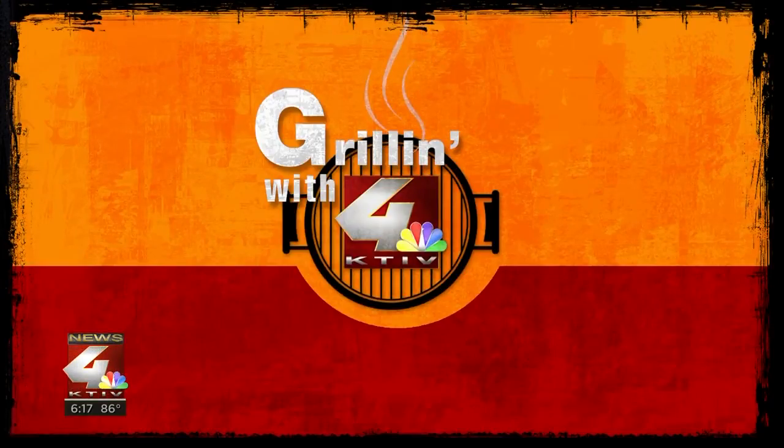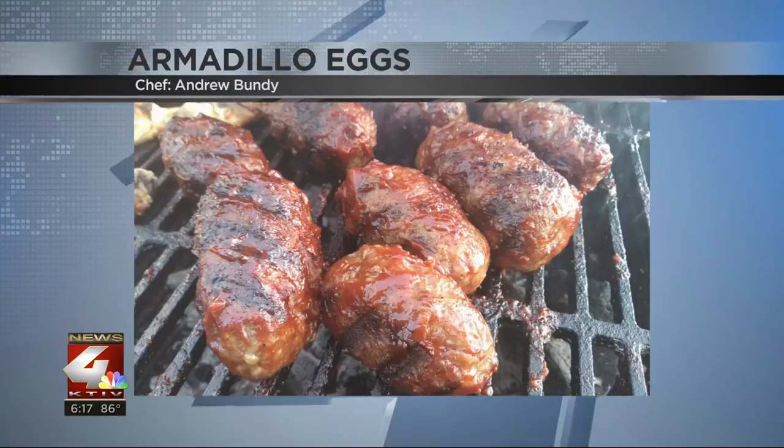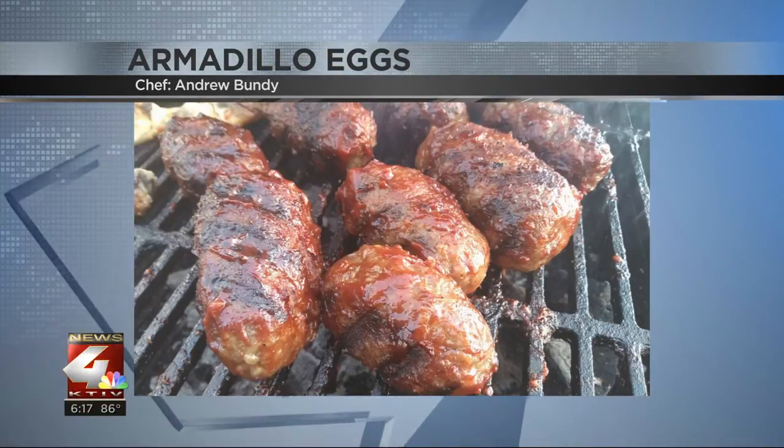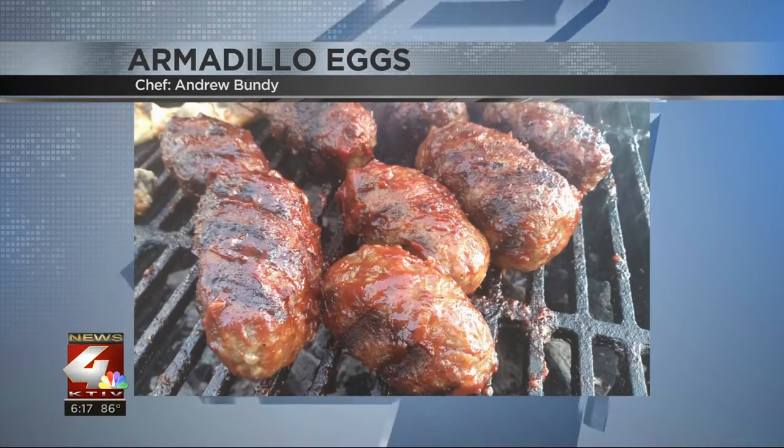Tonight, we have another great dish with grilling with news. This year, because of social distancing, we do things a little bit differently. We're asking you to send us a video or pictures of your creation so we can share it with our viewers. Tonight we have Andrew Bundy's creation of Dakota City, Nebraska. He's got what he calls armadillo eggs on the grill.